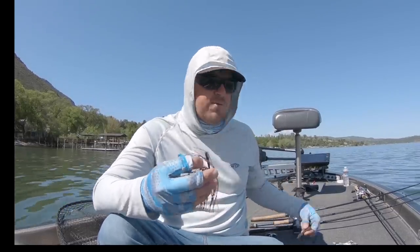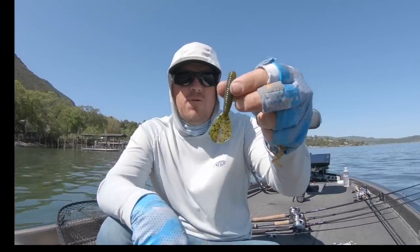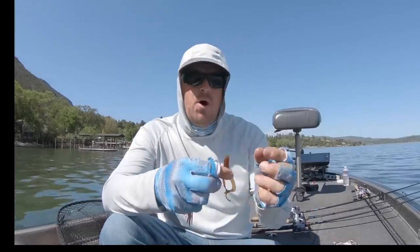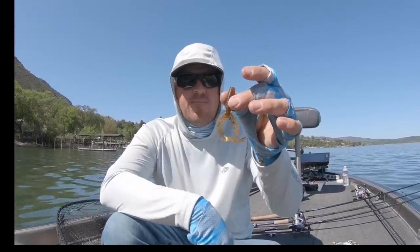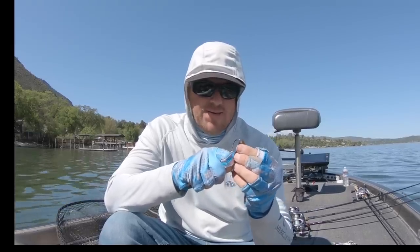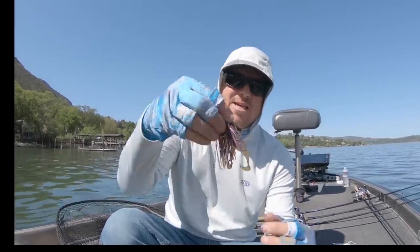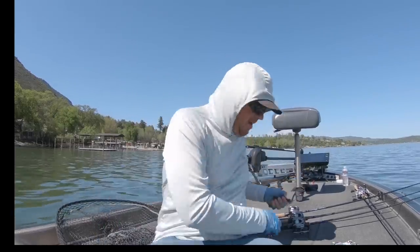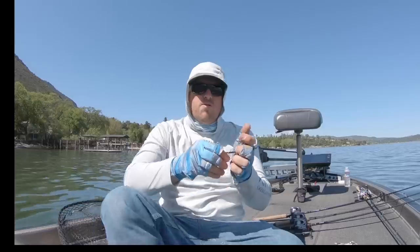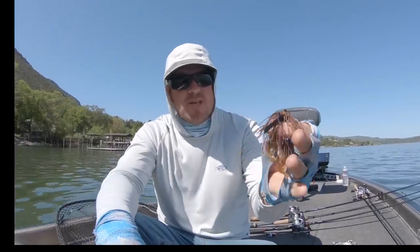For these full-size jigs, I pair them with one of three things: a Smallie Beaver (taking off just the very tip), a little Rage Menace, or a Yamamoto Double Tail Grub — the four-inch is my preferred. They just pair up so well. We already told you guys all about that finesse football paired with that four-inch double tail grub — that little guy is just deadly. And if you want to change the profile with a smaller trailer, I'm not afraid to modify jigs. I just took a full inch off that skirt — look how much better that trailer shows in there now. Makes all the difference in the world.